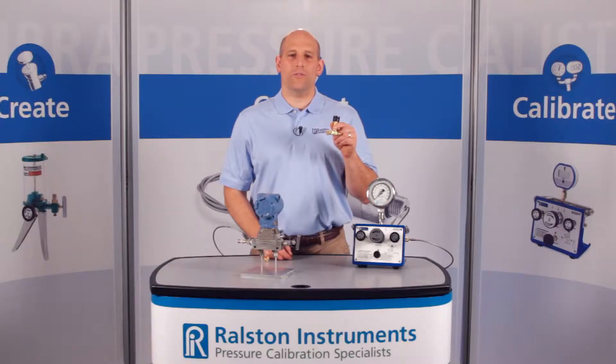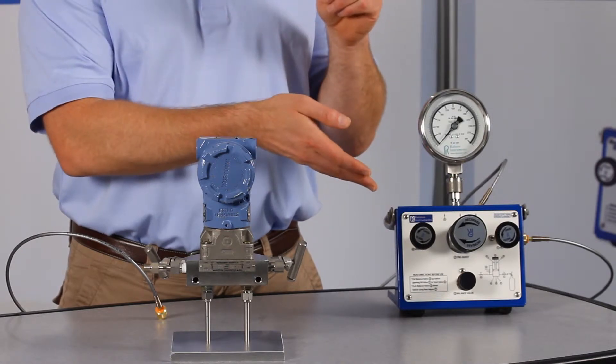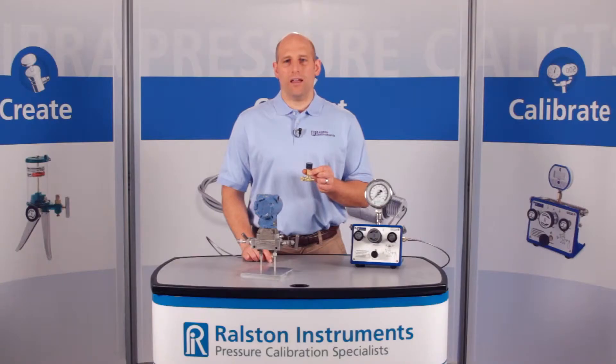This allows you to vent pressure right at the process connection without having to return to the pressure source to vent. Connect the inline vent valve to a quick test hose from your pressure source.